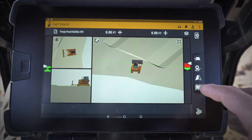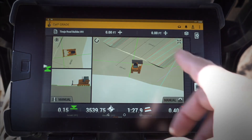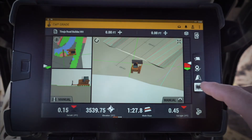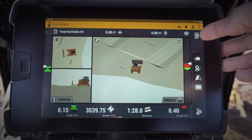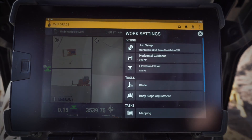This one down here is my mapping, so I can turn my mapping on and off — it'll show me where I've been and where I've graded in the plan view. And then there are these other two icons as well: a couple of different menus where you can change settings for the monitor and also change settings for the job.